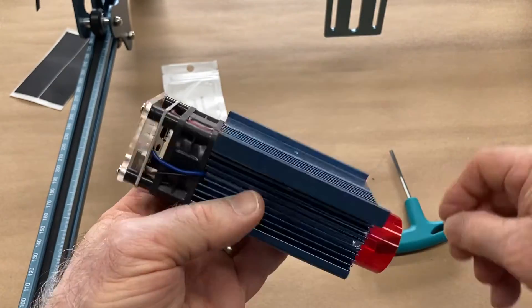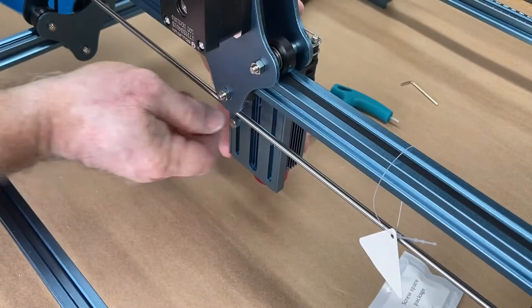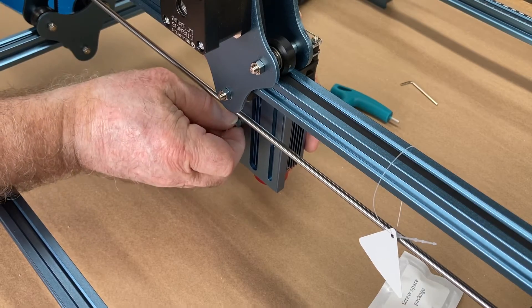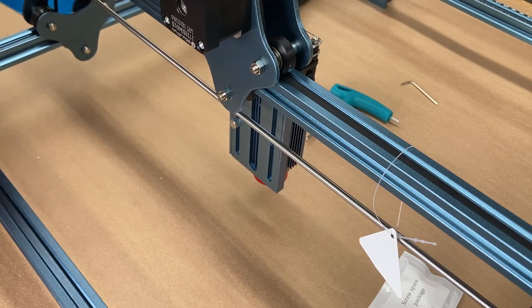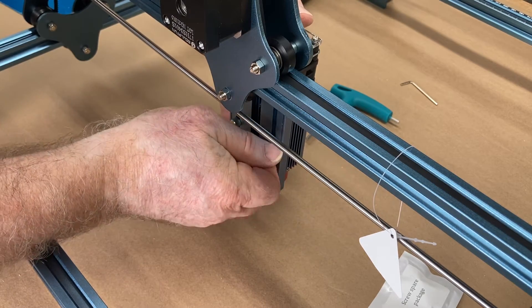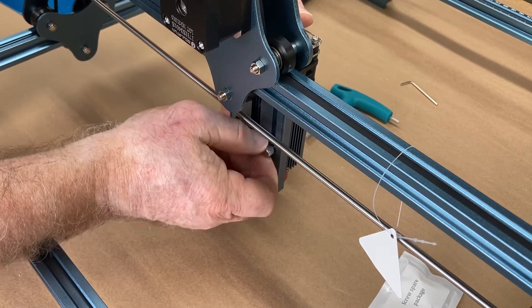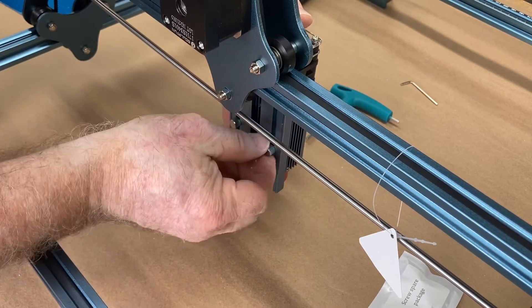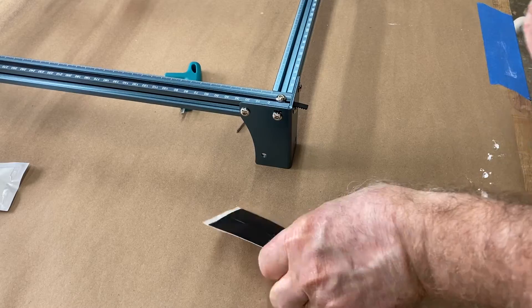At this point, all we need to do is slide the laser module onto the gantry. It has two screws on the back side where you can tighten it and make the adjustments necessary when you're getting ready to do the engraving. This is a very proven simple method that has been used on a number of different laser designs.